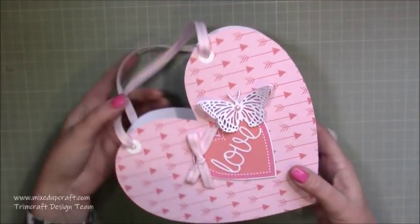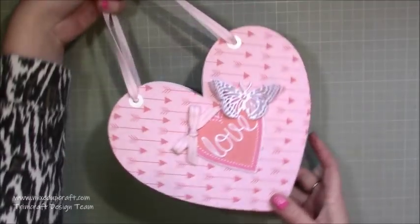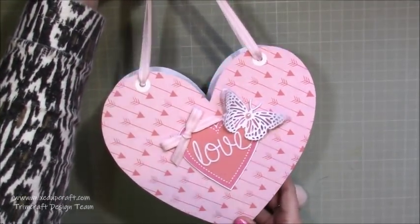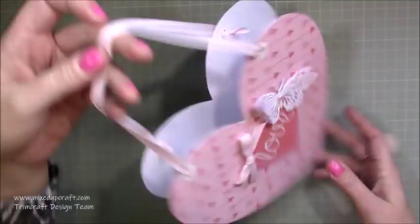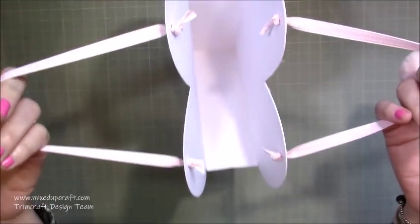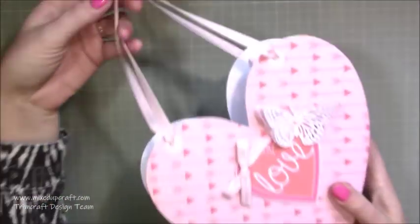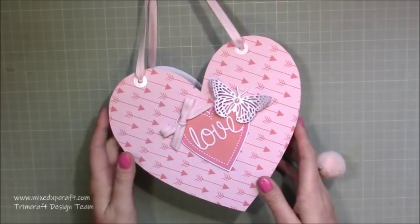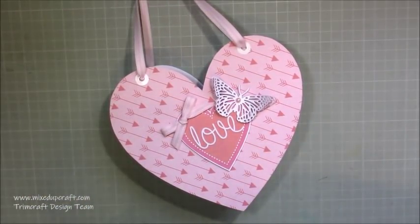So this first one is a heart-shaped gift bag and I love this. It's so fun to make and it's so easy — really really easy. You can see they've just got the two little ribbon handles. You can make these as long or as short as you want, and it just opens up inside into a really nice roomy gift bag. These are going to be filled with sweets — my friends are going to take these to give to their daughters for Valentine's Day.